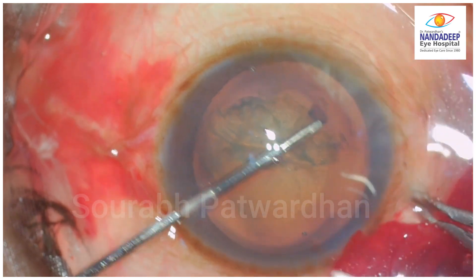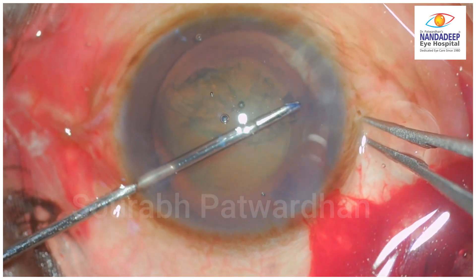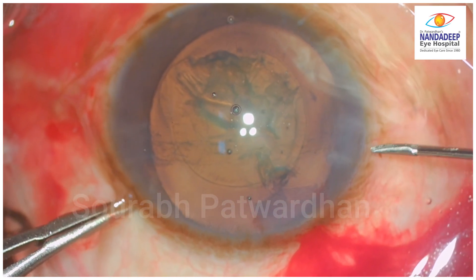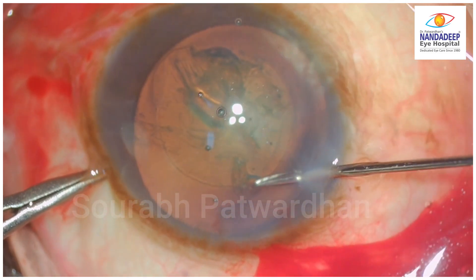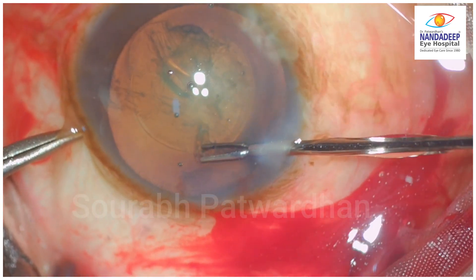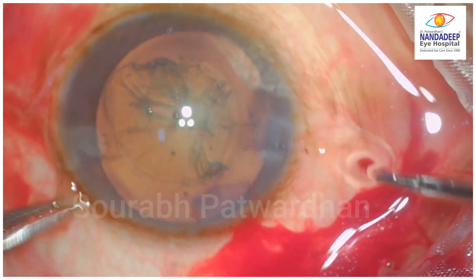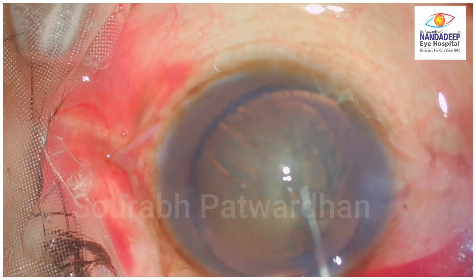So it was decided to make another nick. The trainer has taken over because the surgeon has to use the left hand to enlarge the capsular axis. Again the rhexis tear was made and enlarged, but only a very tiny bit of enlargement. Another nick will be taken. The trainee tries to make the nick twice. In such cases I think it is better to avoid taking multiple nicks and avoid disturbing the cortex as well. Now the trainee goes ahead with hydrodissection.